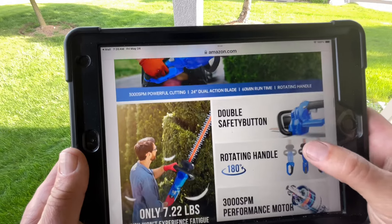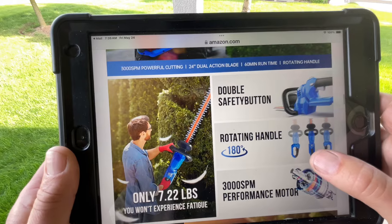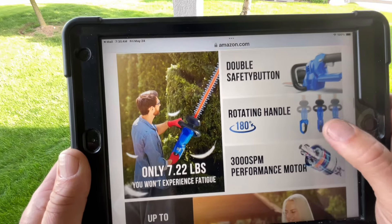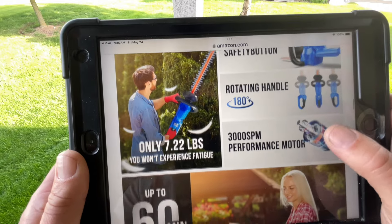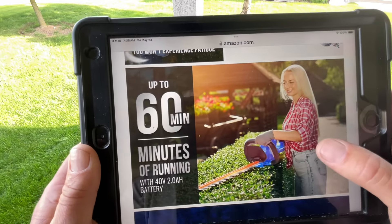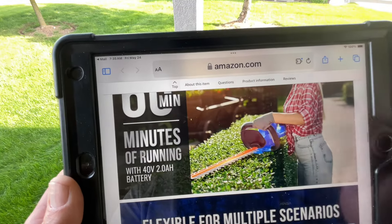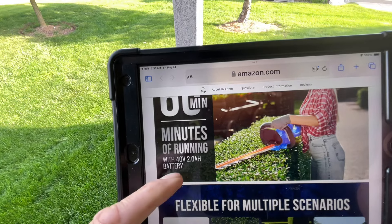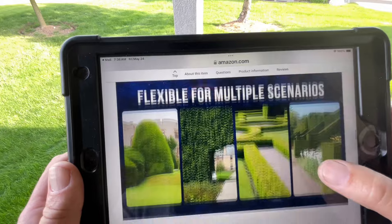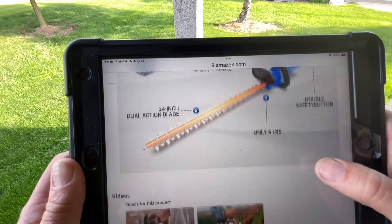It has a rotating head, which I didn't even know about until I got it out of the box and started goofing around with it. It rotates 180 degrees. It's called seven and a quarter pounds. You can get up to 60 minutes on the 40-volt 2 amp-hour battery that comes with it. The batteries from my blower and chainsaw are all interchangeable with this hedge trimmer.